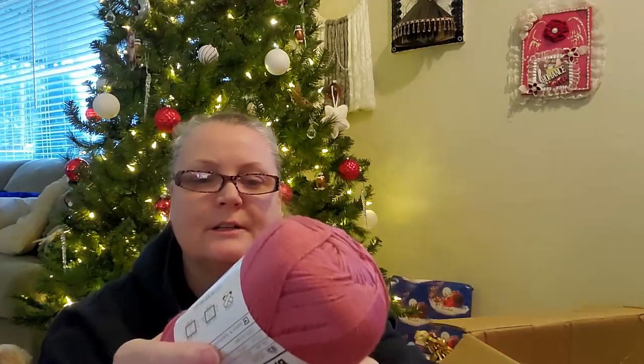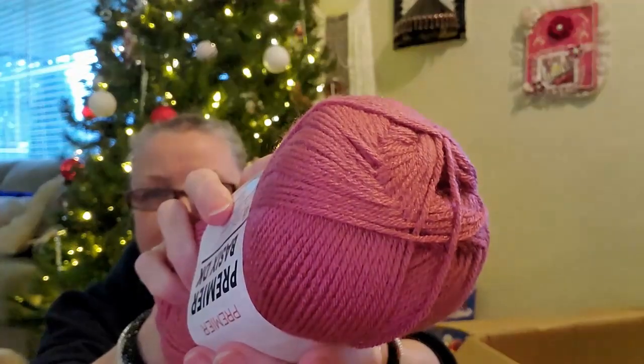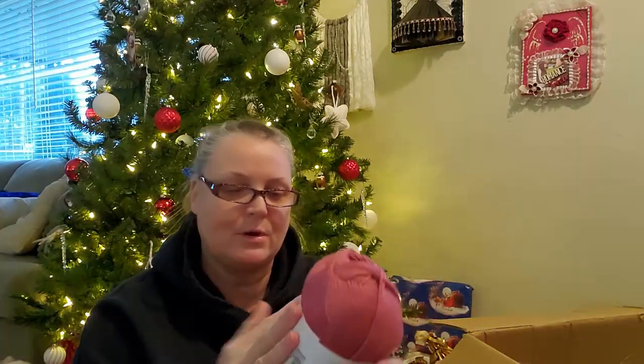This one I haven't gotten yet. This is the Premier Basics DK. The ball bands came off, so this is a light three. I think it was the color — it's a dusty rose, called Rose, and it's pretty true to color. I can put two together and make something really nice. Crystal from Bag of Day would be having a fit about this destroyed ball band.